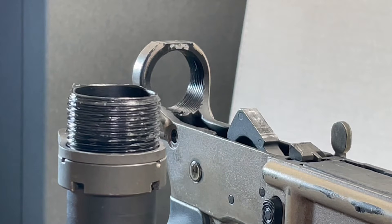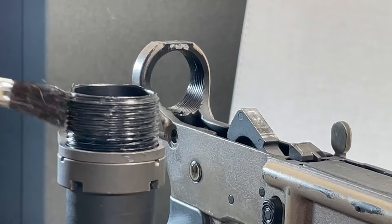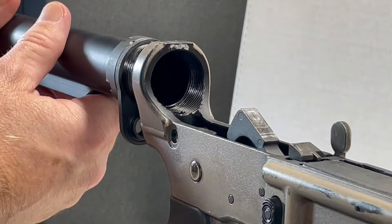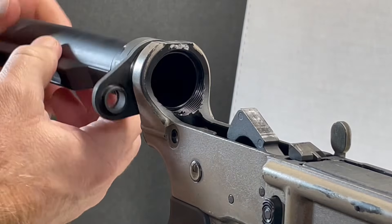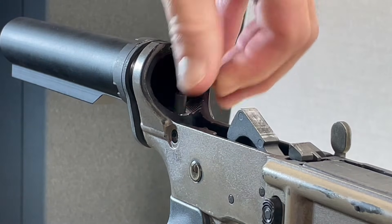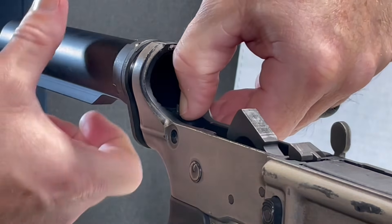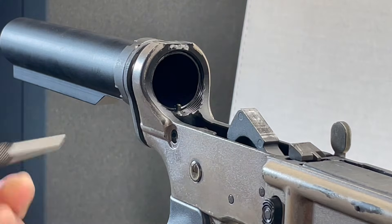Before I attach the buffer tube assembly to the lower receiver, I'm going to apply some aeroshell 33 to the threads. This will assist us in the future if we need to remove it. I'm going to thread it on, give it about five good rotations. We have a hole right here — this hole is going to house our retainer pin spring and our buffer retainer. I'm going to use my thumb to press that retainer down and give our buffer tube one more rotation. Now the buffer tube is retaining the pin for us.